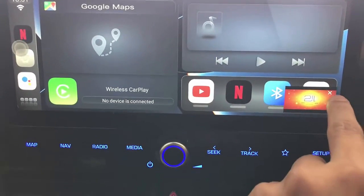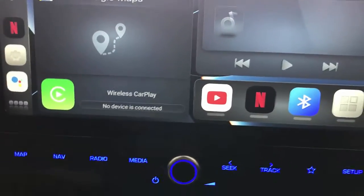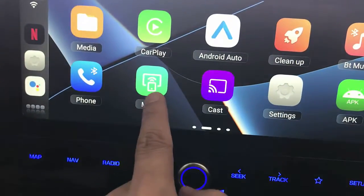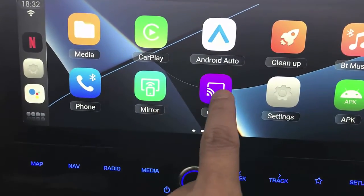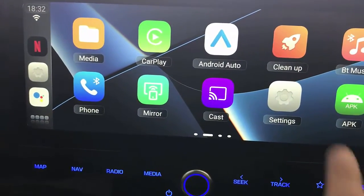Apart from Netflix, of course, we have all the other features — we have wireless CarPlay, so if you want to use wireless CarPlay you can. We have wireless Android Auto, we have mirroring so you can mirror your mobile phone, and also casting — for example from YouTube or apps that have casting capabilities, you can cast to the screen.